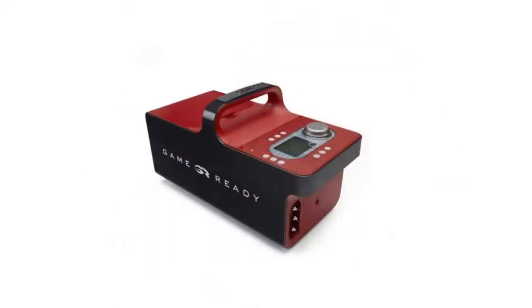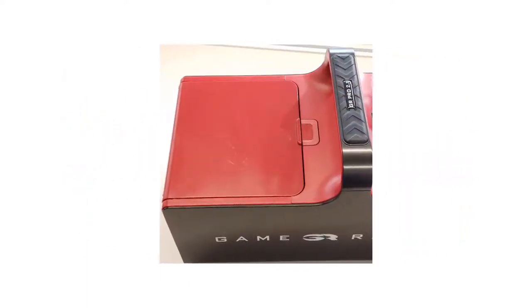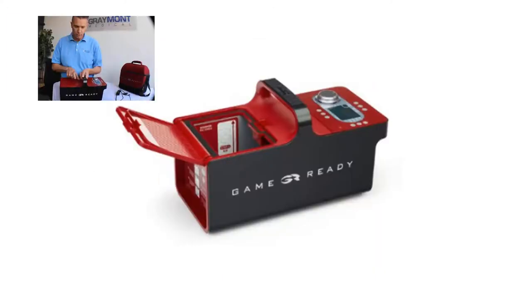Take the unit and open the lid — press that button right underneath the handle and the lid should swing open.